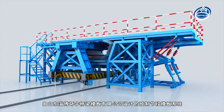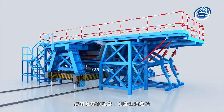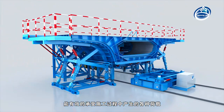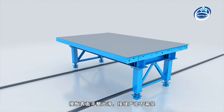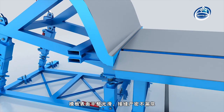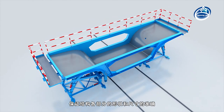The Prefabricated Segmental Beam Formwork System, designed by Shandong Zibo Huan Yu Bridge Formwork Company Limited, has sufficient strength, stiffness, and stability, and can effectively withstand all kinds of loads generated in the construction process. The surface of the formwork is smooth, the joints are tight, there is no leakage of slurry, and the shape and size of each part of the structure are accurate.